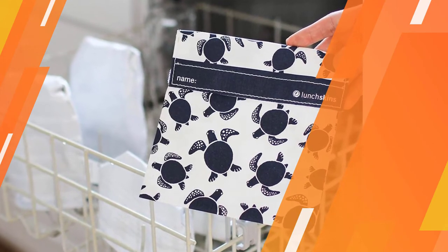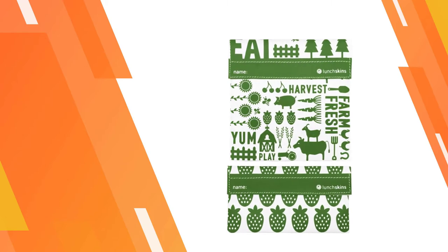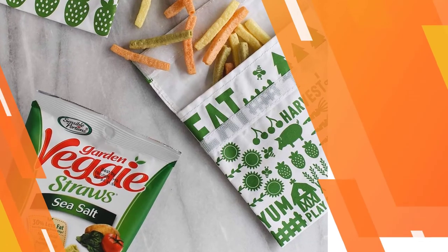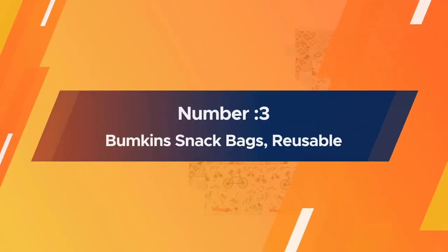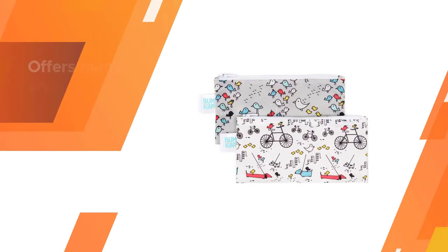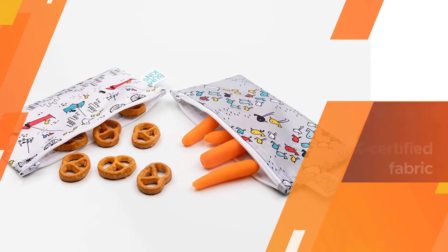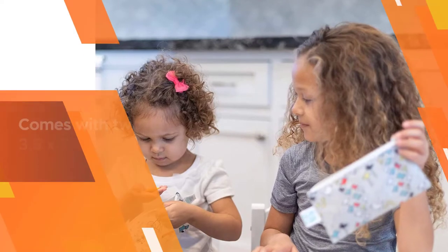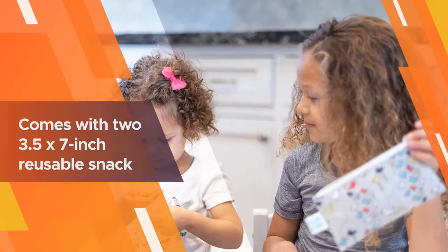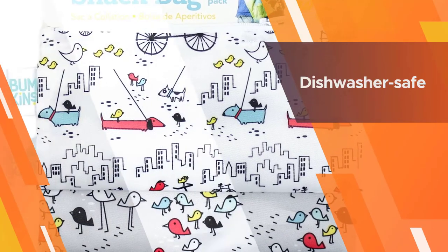Number three: Bumpkins snack bags, reusable. Bumpkins offers many stylish options that appeal to both adults and children. Bumpkins uses a stain-resistant, OEKO-TEX certified fabric to make these reusable snack bags, and there's no stiff layer of plastic backing. The prints and designs will continue to stay bright for many washes thanks to colorfast technology.